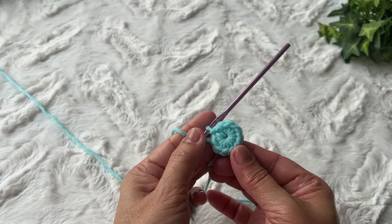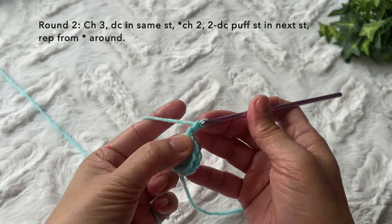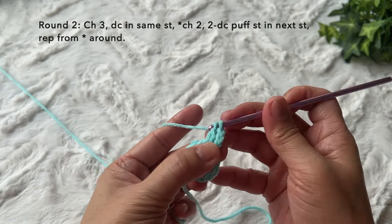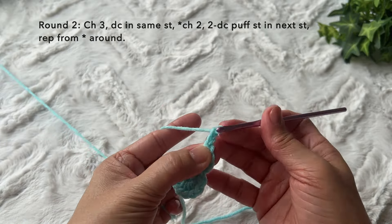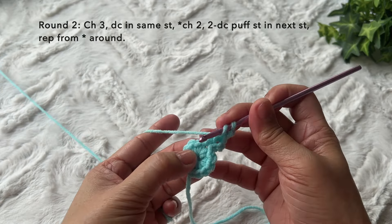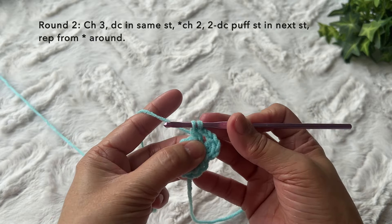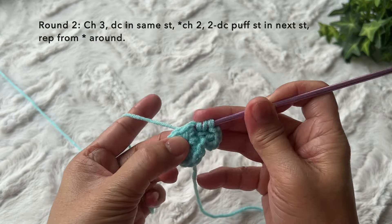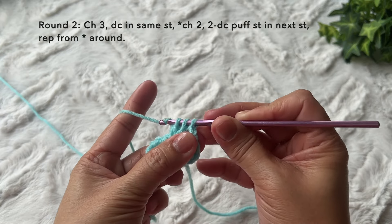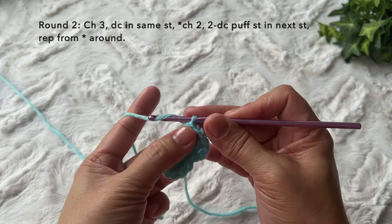Round two: chain three — one, two, three — double crochet in the same stitch. Chain two, then a two double crochet puff stitch in the next stitch: yarn over, insert, yarn over, pull through, yarn over, pull through two loops, yarn over, insert in the same stitch, yarn over, pull through, yarn over, pull through two loops, yarn over, pull through all three loops. That is the two dc puff stitch.